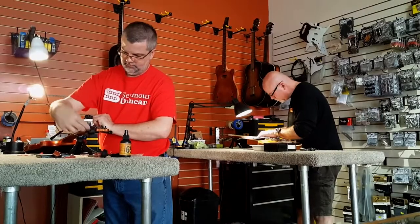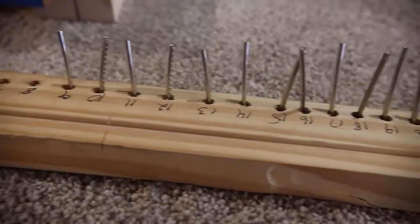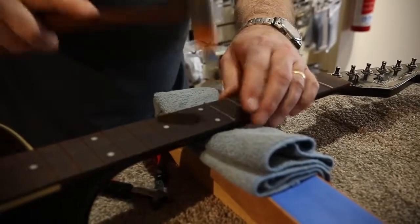So some of the repairs that we do, you might have a question about that. We'll do refrets completely, where we'll pull the frets out of the guitar, the bass, the fretted instrument, and replace them.